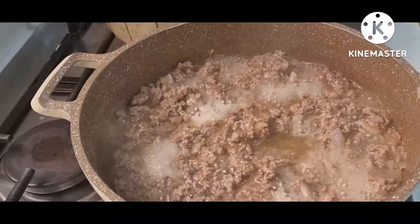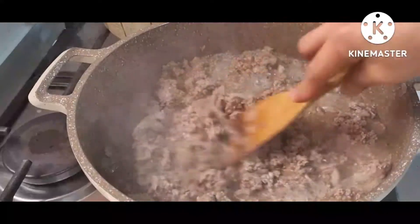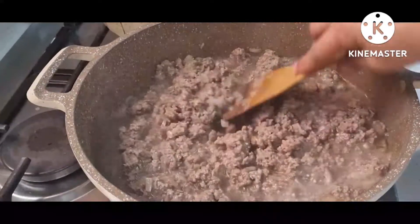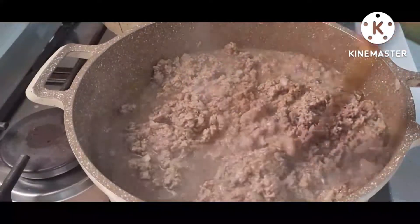As you can see there is still water on it, but I will leave it until it is completely dry. Anyway, the water will help the meat become soft.